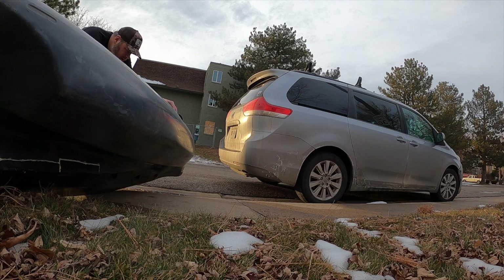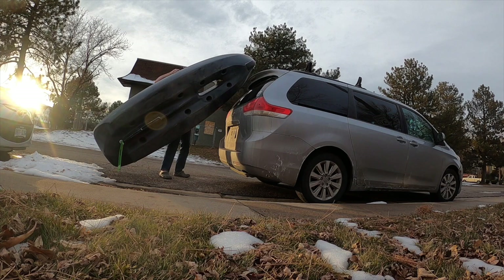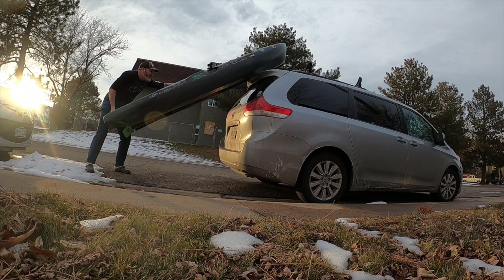And then I've just got to throw it up on top of the minivan. With anything heavier than this it's going to be a problem. If I ever get a Hobie or a Titan X, something like that, I'm not roof loading it anymore, so it's going to be trailer or truck time.